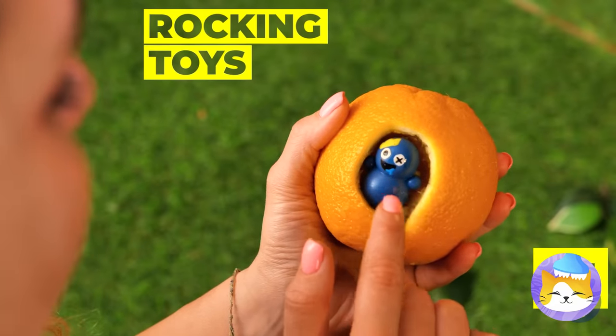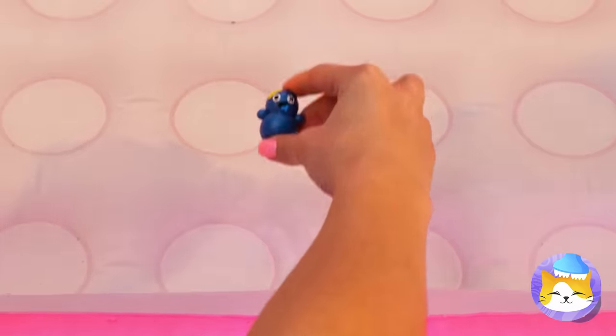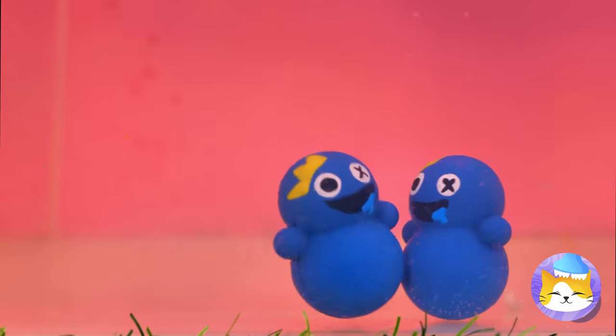Look, a cute little rocking toy is inside. And what's that — he's got friends. They're having a pool party.